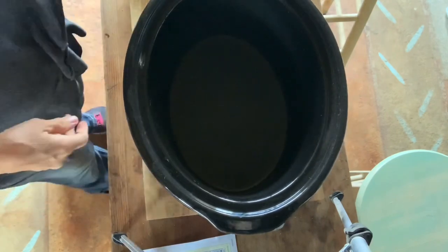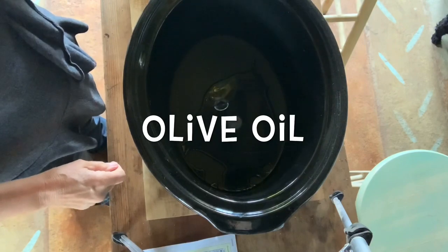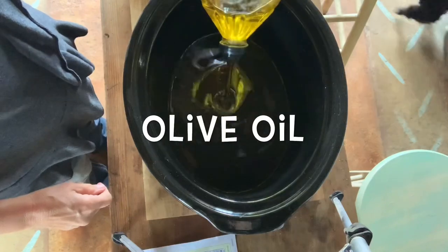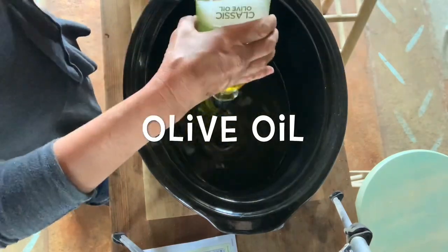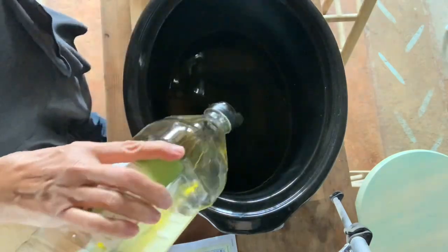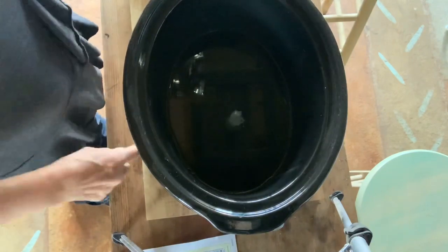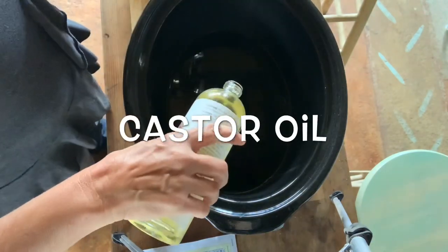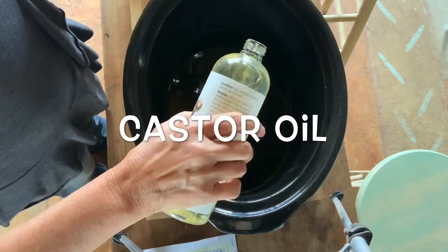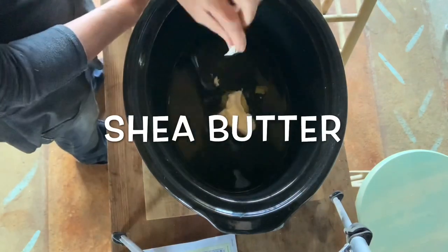Here I'm measuring oils and I'm going to start with my olive oil. The oils don't have to be in any certain order. Olive oil comes in a darker full olive oil or extra virgin, and the lighter the oil, the lighter your soap will be. Here I'm using castor oil — I always put it in all my recipes. It's not only really good for your skin, but it makes your soap extra bubbly.